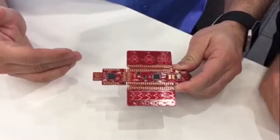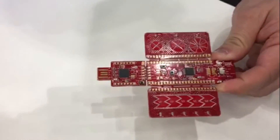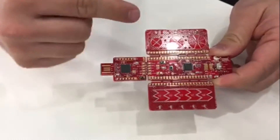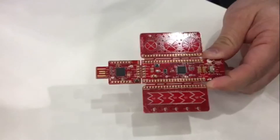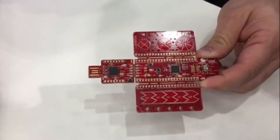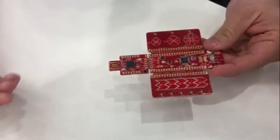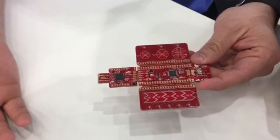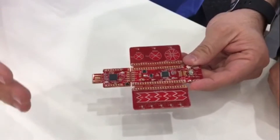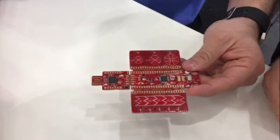The cool thing about it — you may have noticed it has a couple of wings, as we like to call them. You can call it Starship Butterfly, however you want — it looks like the Star Wars Land Cruiser. What we have here are different capsense options. Cypress is a leader in capsense technology and this board allows us to showcase that. Each one has a little overlay, so it's really easy. You plug it in and use our PSoC Creator, which is a completely free development system. We have a lot of videos on how to get started and a lot of example code that gets you up and running with development for both PSoC and capsense.